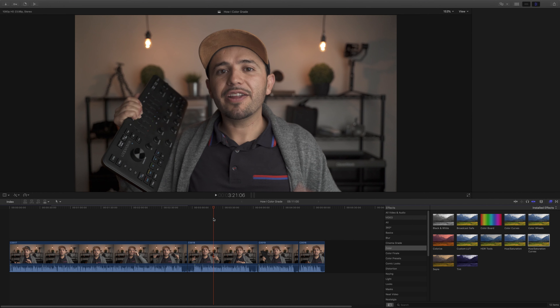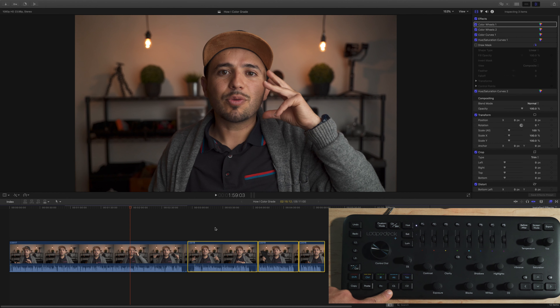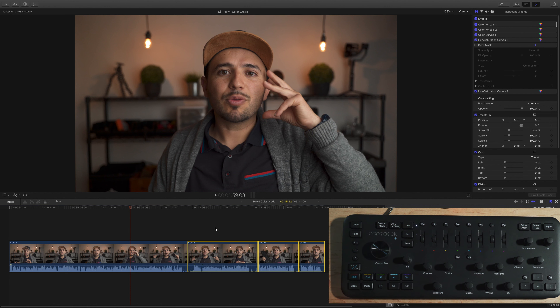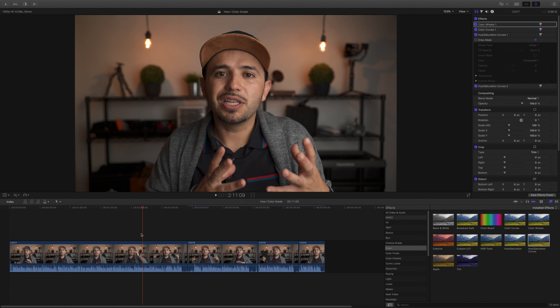The other clips aren't color graded yet, so I select the graded clip and copy it. Then I select my other clips and hit C1 — which I set to paste all attributes — and now all the effects are copied to my other clips. Everything is color graded. I don't get fancy with LUTs; I like to keep it natural and use the basic tools, which makes me better at color grading because I can see exactly what I'm doing.